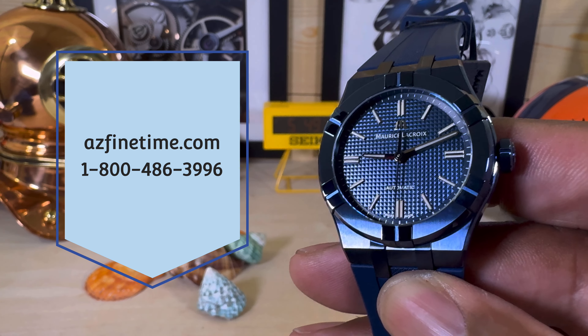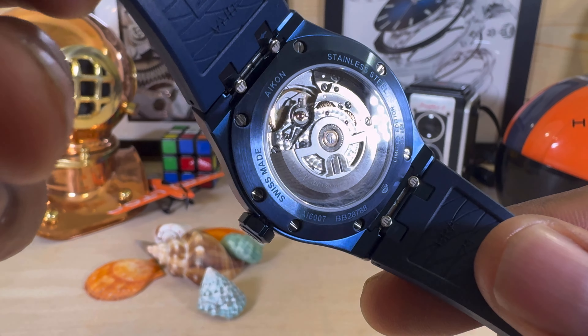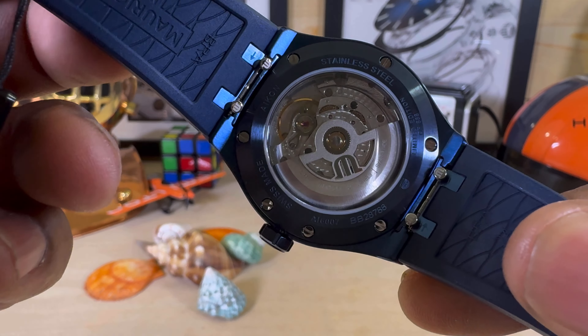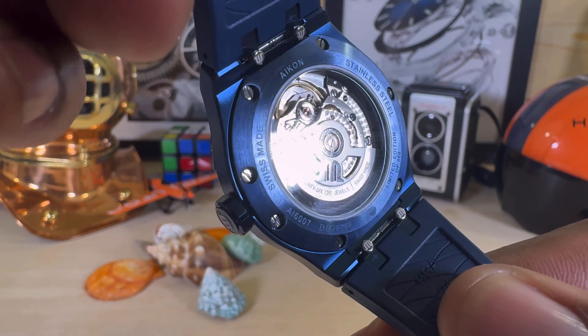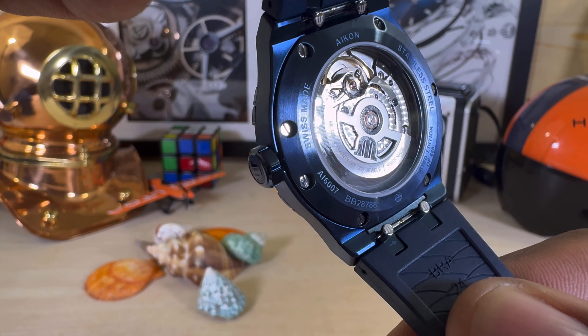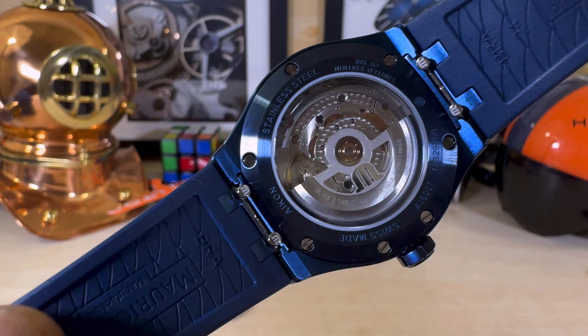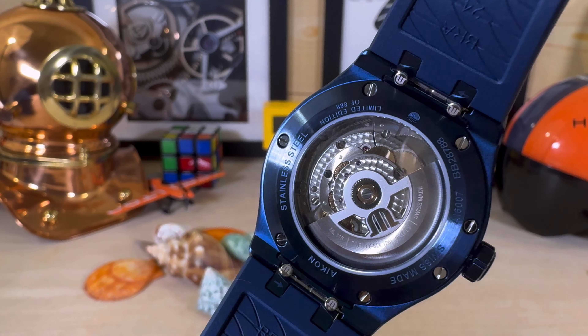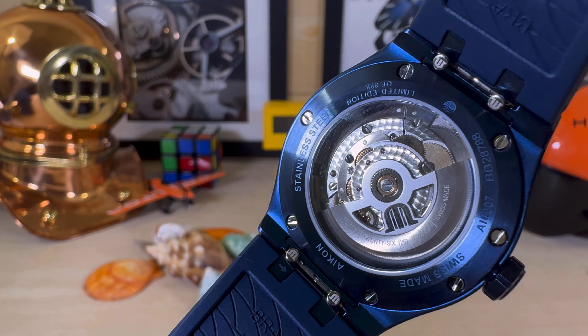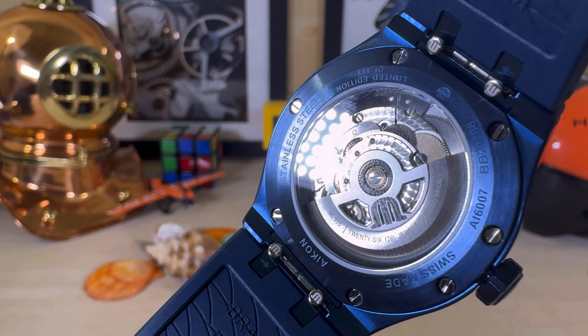It does have SuperLuminova. It is powered by the venerable Maurice Lacroix ML-115, which is a Sellita SW-200 base movement with 38 hours of power reserve. With that you get a sapphire caseback showing the custom Maurice Lacroix rotor, along with Côtes de Genève and perlage finishing on the movement.